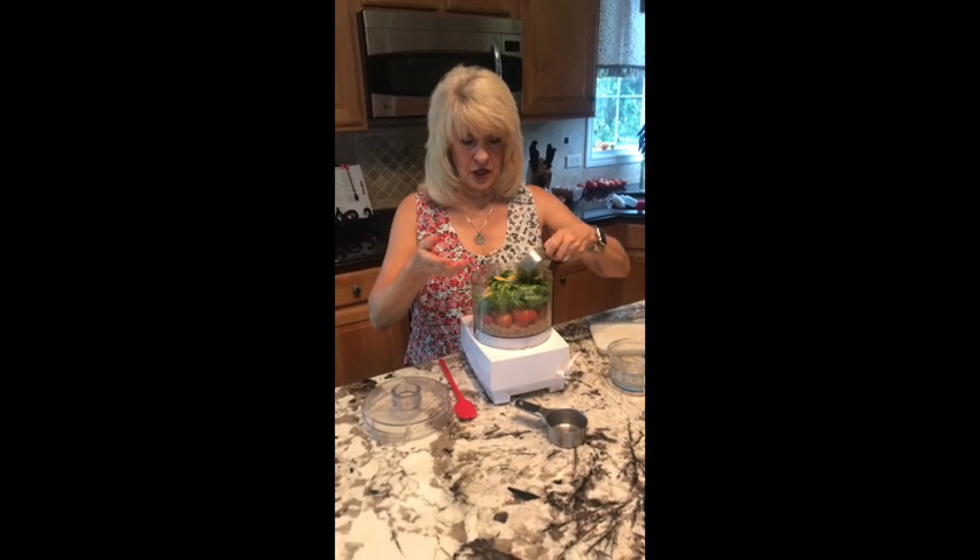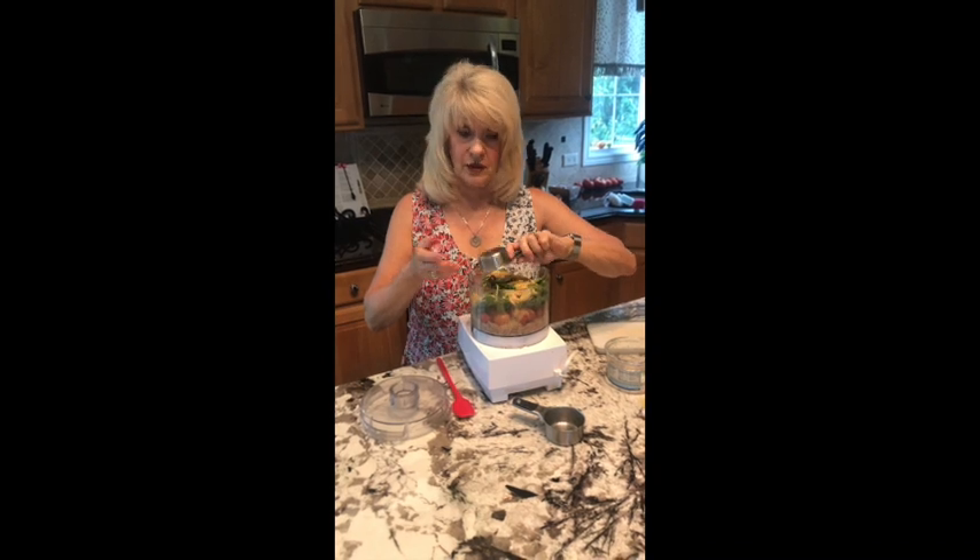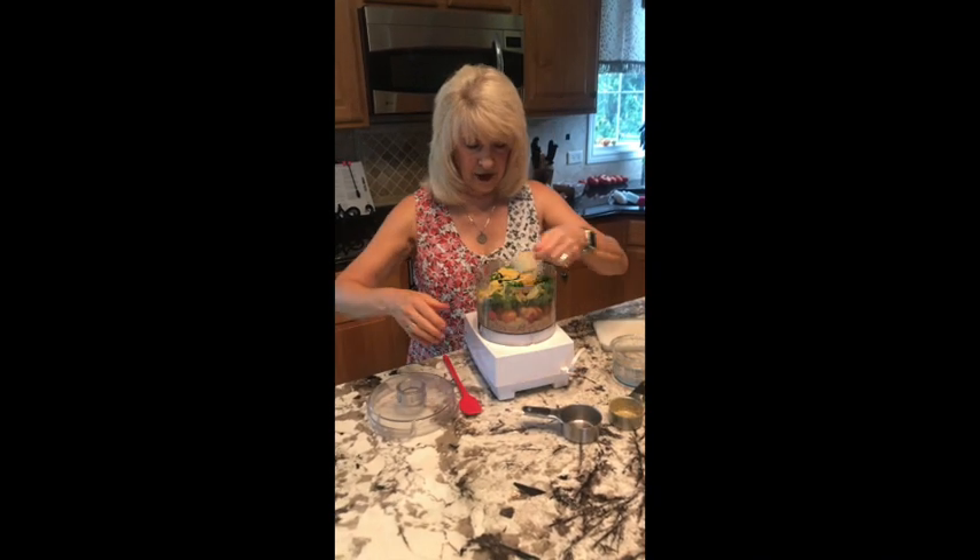And in your case, you might want to use Parmesan cheese. We don't do dairy, so this is nutritional yeast instead. It's about a half cup.